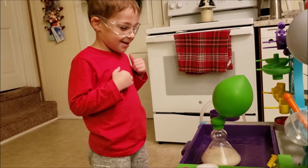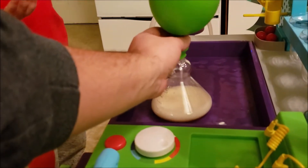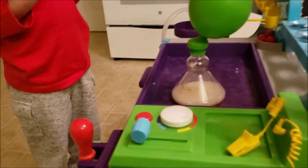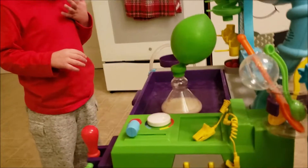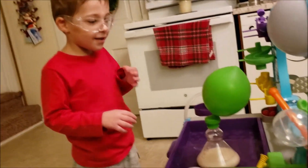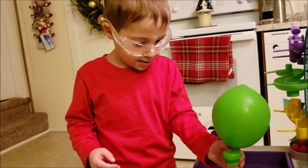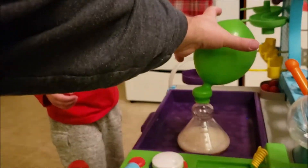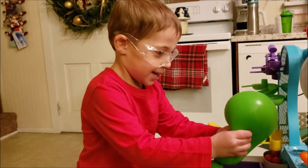Is it magic or is it science? It's science. Is it still going? Or is it as big as it's going to get? It's still going. It's getting a little bit bigger. I think that's as big as they're going to get. They're trying to make these experiments safe for kids so they don't have you put too much in.